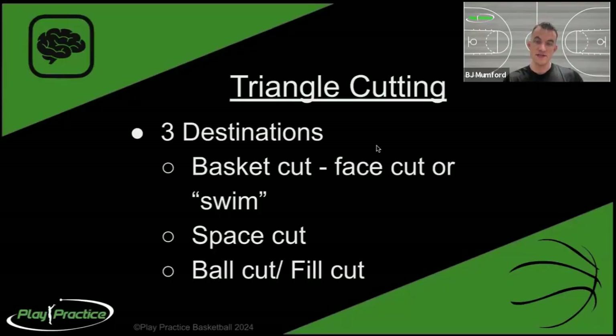Next is triangle cutting. There are three destinations - the simplest way to describe what is possible in the realm of cutting. There are only three things you can be cutting toward: one is the basket; you can cut from the basket toward space, which means both away from the basket and away from the ball to get maximal space; and the third is to cut toward the ball, what we'd call a ball cut or fill cut. No matter what angle or space you're operating on, there are only these three options, which greatly simplifies cutting.